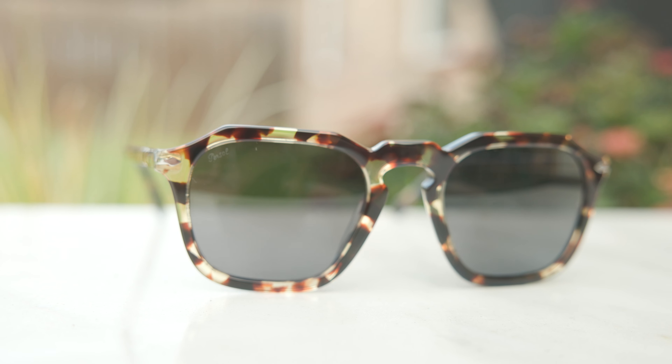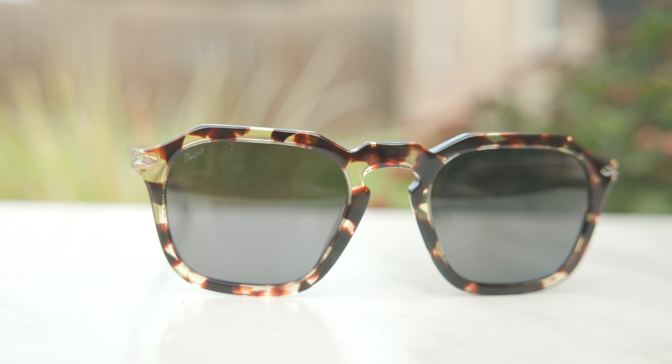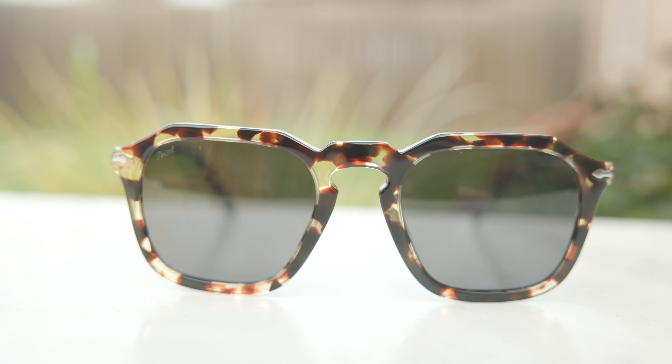As far as the exact colorway that I have in today's video, these have Persol's beautiful Tobacco Virginia frames. They're one of my favorite acetate frame colorways from Persol. They're absolutely beautiful, especially when wearing these frames outdoors. Here in a studio environment, even though I do have very bright lights, it's going to look a little bit dark and a little bit muted. Nothing really compares to natural sunlight shining through these frames, exposing the light highlights of the Tobacco Virginia colorway. Really beautiful.